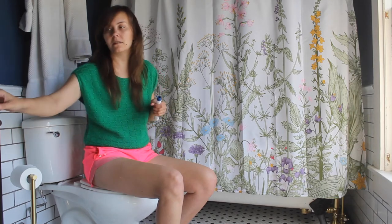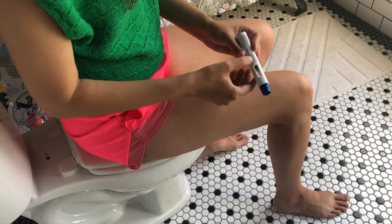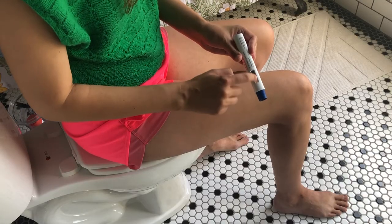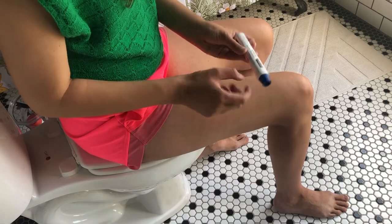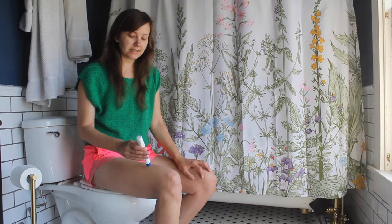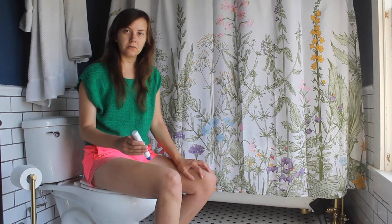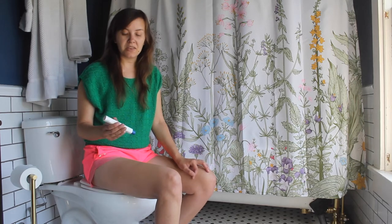Taking off the caps is one of the hardest parts of this. There's a little viewing glass where you can see the medication. What happens is you push this against your skin, the needle automatically goes in, and you count to 10.